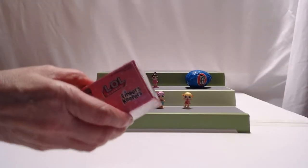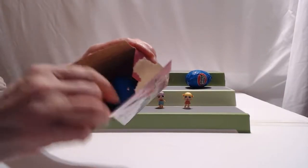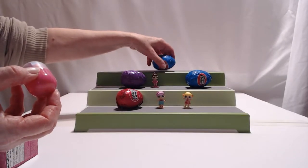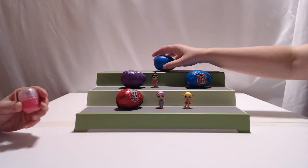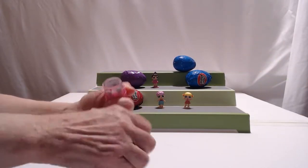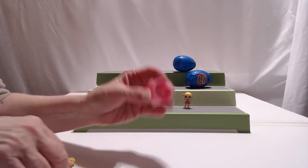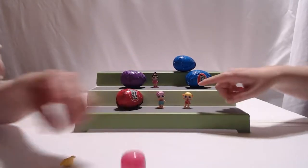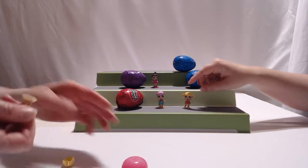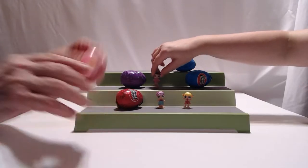I think we'll get a different color egg in here. Oh, got this one again — we got a double. We got the Cheer Captain again. We'll just leave her in there. Poor little thing, you're not playing right now.